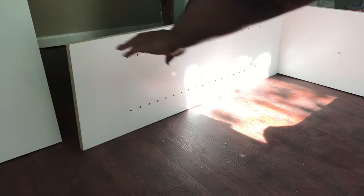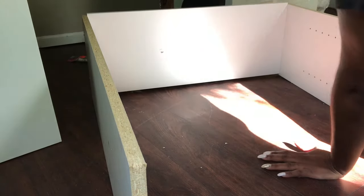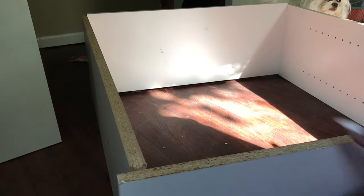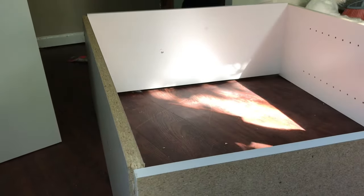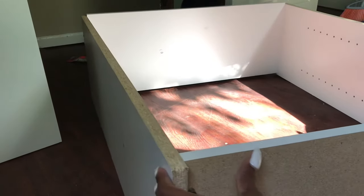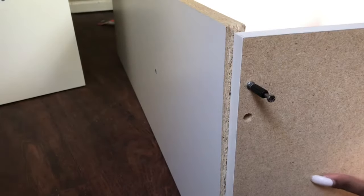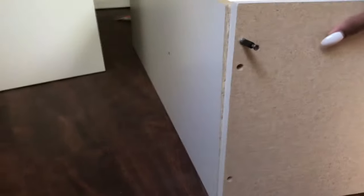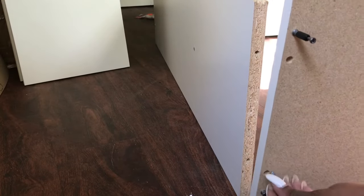Now that I have the majority of the frame put together for the top portion of this unit, I'm about to attach the middle shelf, which will be used as the locking portion to connect the two ends — the top and bottom portions. If you pay close enough attention — which I was not doing at the time — you'll see that I'm attaching this shelf backwards. All of the rest of the frame has the unfinished side facing up, but I'm attaching this shelf with the finished side facing up, which is completely wrong. I'll catch it before complete assembly is finished and swap it around — it's a simple mistake and a simple fix, so don't get frustrated.